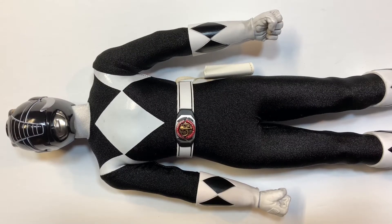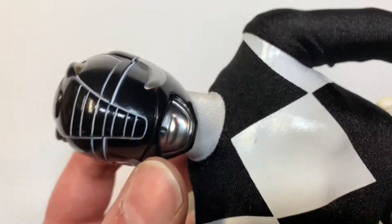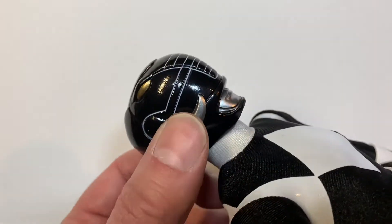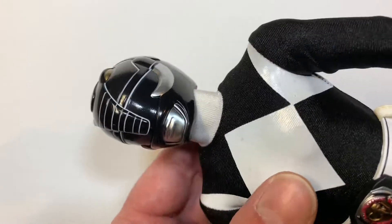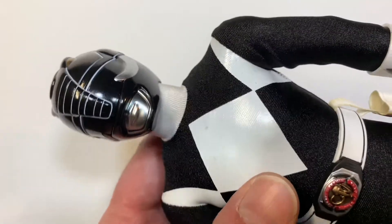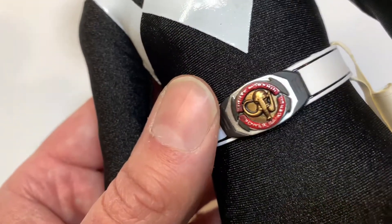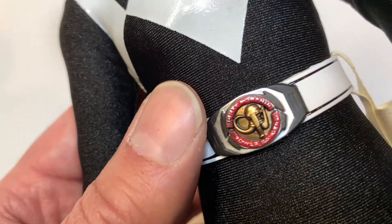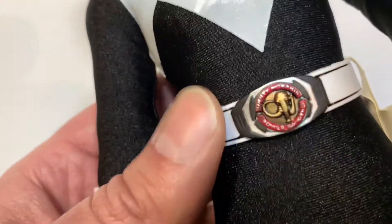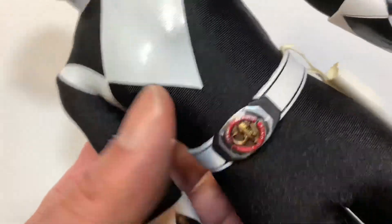Here we have the Black Ranger, Zach Taylor. He has the Mastodon Dinozord he can summon, so he's got that cool-looking helmet representing his zord. It's got some great detail, the eyes, and the little horn pieces. I got a little piece of funk in my printed piece there — it looks like it's silkscreen printed on, but that's okay. Power Rangers always get hit and have a little damage, and then they're super clean looking. There's his belt — the Mastodon image is kind of a blob, maybe intentionally because this is a third-party company.